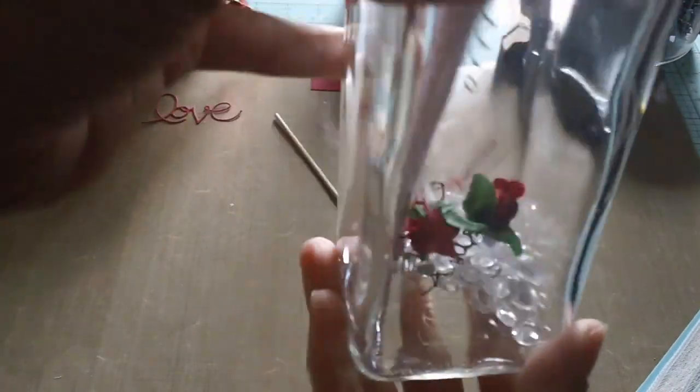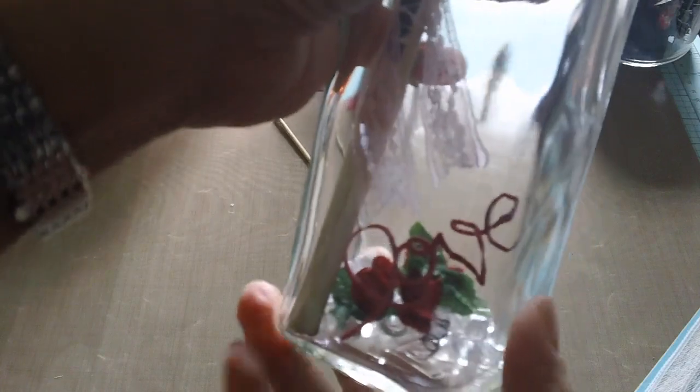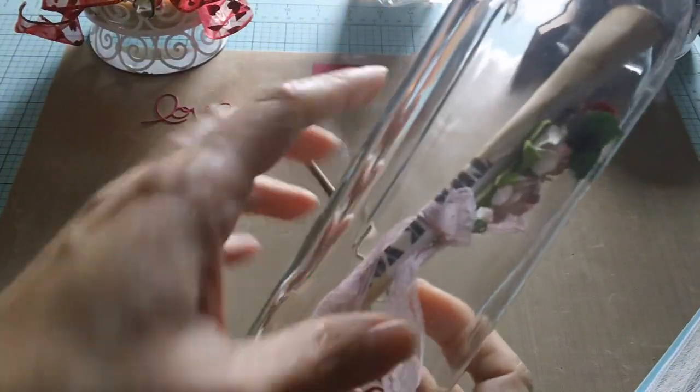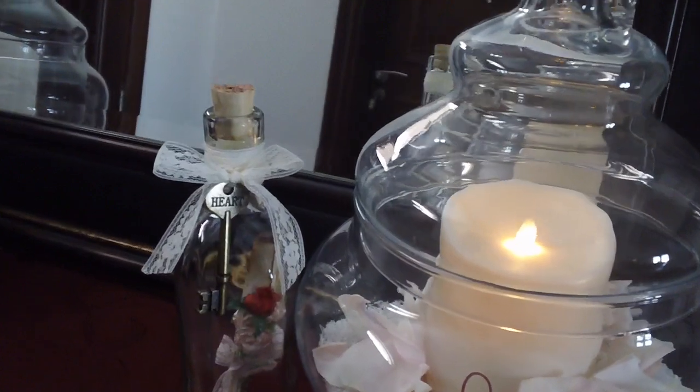This is what we have so far. You can see the 'love' die cut in there — isn't that cute? That just makes it really cuter. So I have the love, the flowers, the gemstones, and then the music sheet with our song. I'm now showing you the finished bottle.